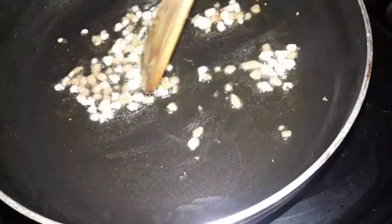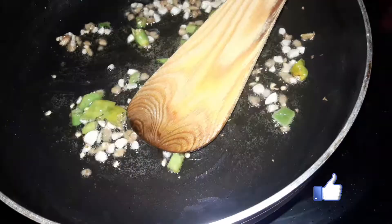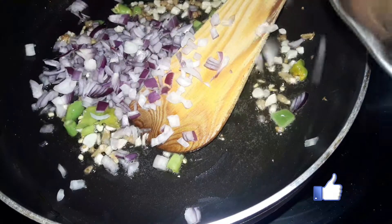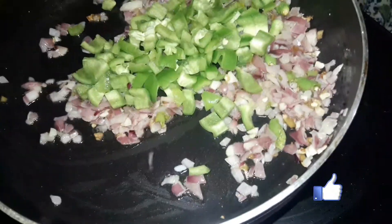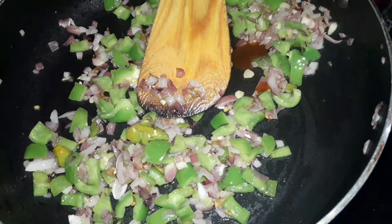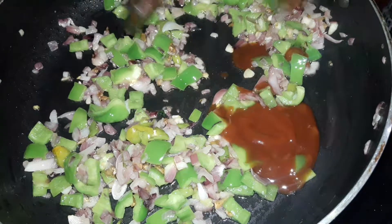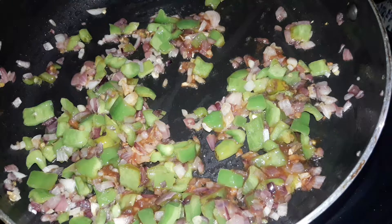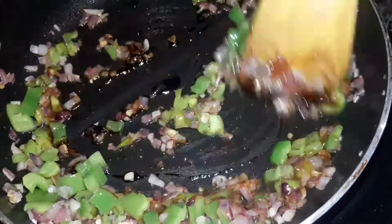Add 1 cup of garlic, a small onion on top, and tomato sauce. Add soy sauce.